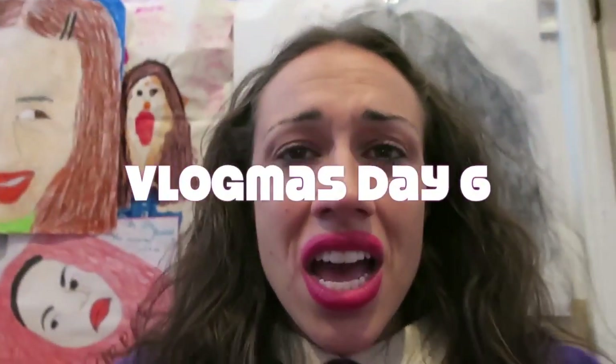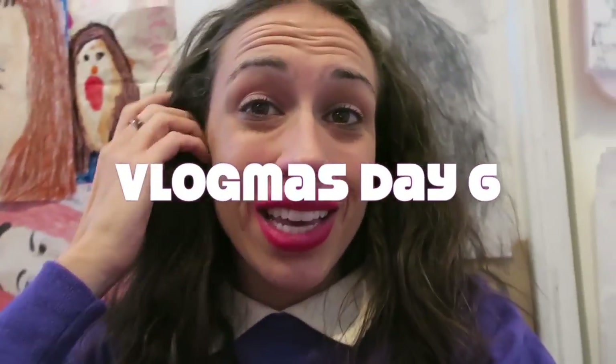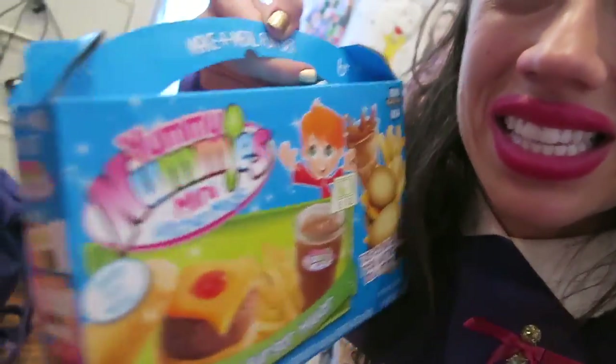Hey guys, welcome to Vlogmas! So today I thought it'd be really fun to do something I've been seeing a lot on the internet, which is of course Yummy Nummies. I've been seeing these everywhere all over the internet and I thought it'd be really fun to try it.